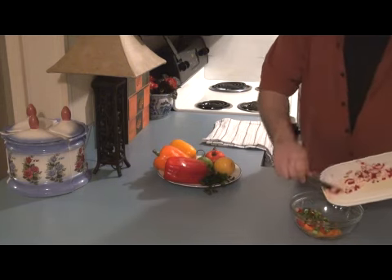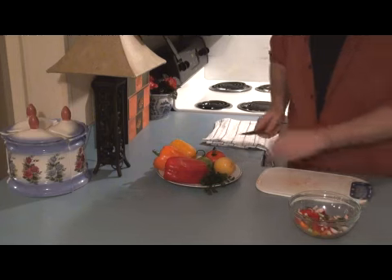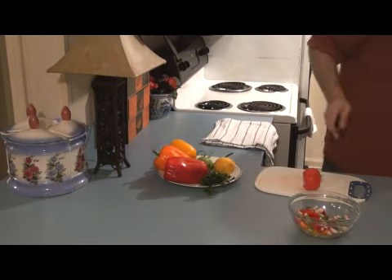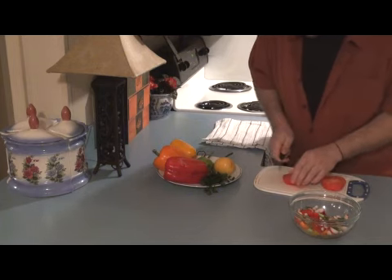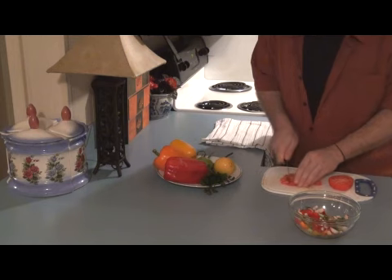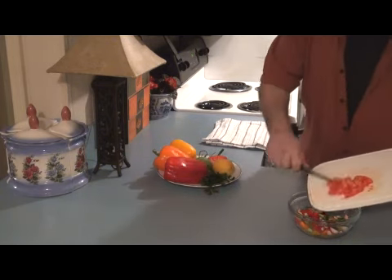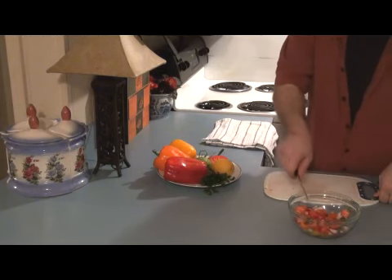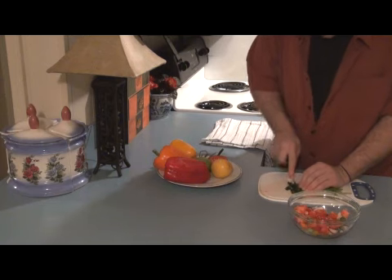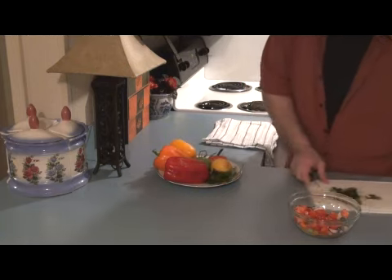Throw away the ugly little piece — I don't want no homely radishes all up in my salsa pico stuff. Now I like to add a little tomatoes. It depends on how stuck up you are — what do you call them? But anyway, not the tomatoes, but the person calling them tomatoes. Well, that's plenty. And I want to do a little bit of finely chopped cilantro — this is what really gives a vibe to the dish. And then into the bowl.